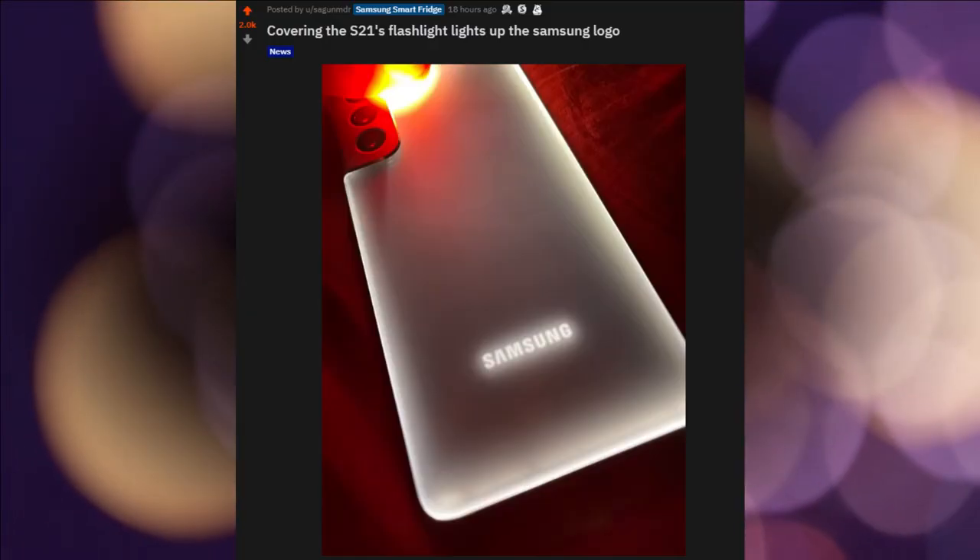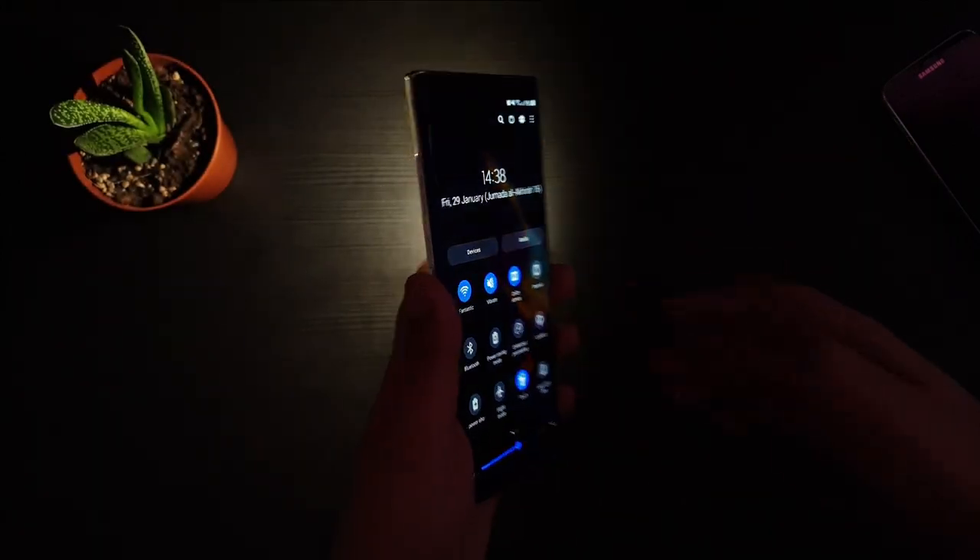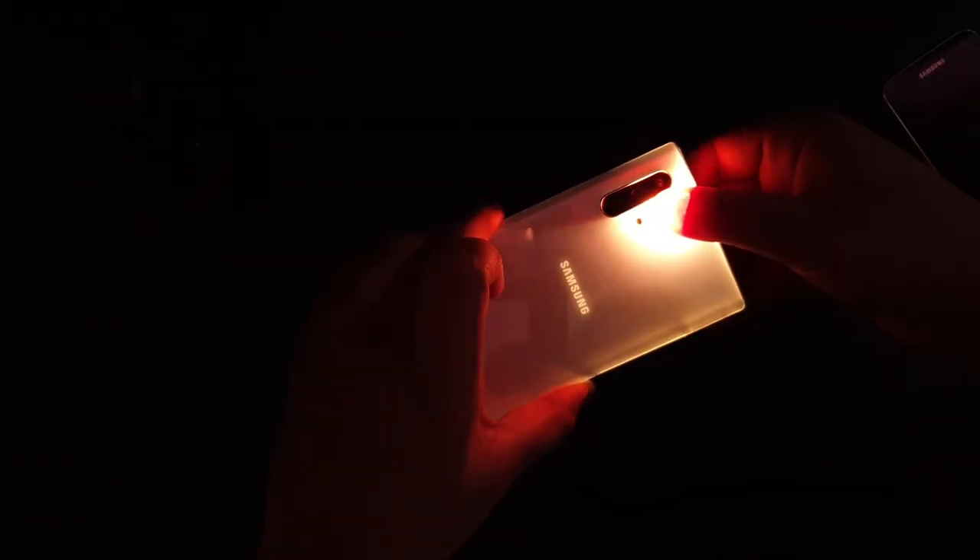Hey guys, this is Sexton Junwen. There's a new training post by Sexton Medder covering his Galaxy S21 flashlight, where it illuminates the Samsung logo and its surrounding.